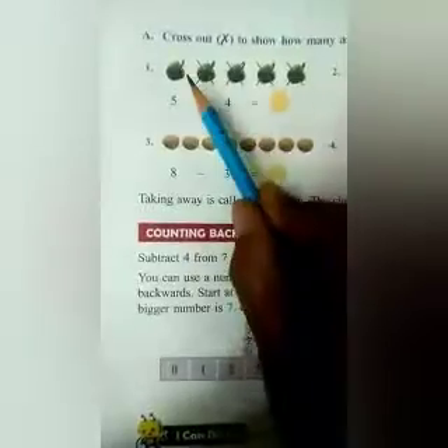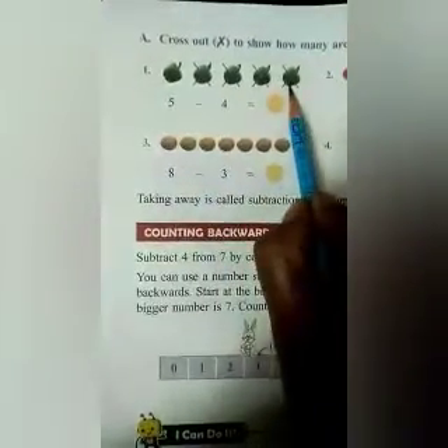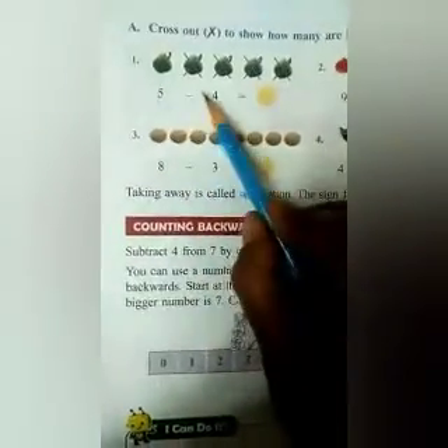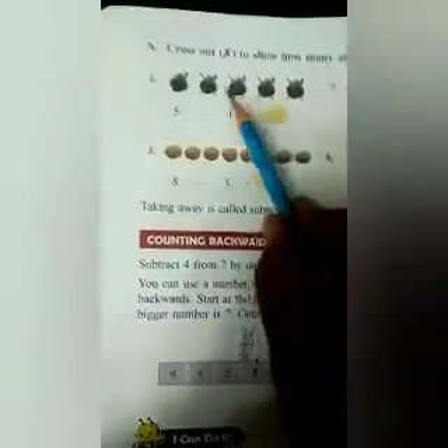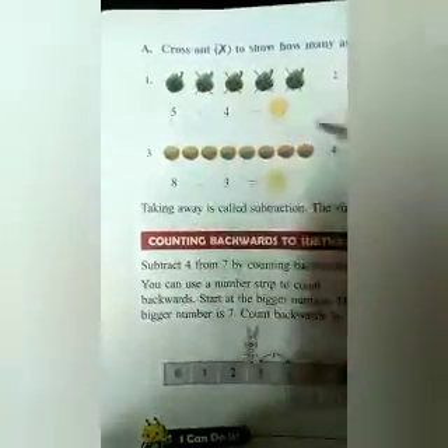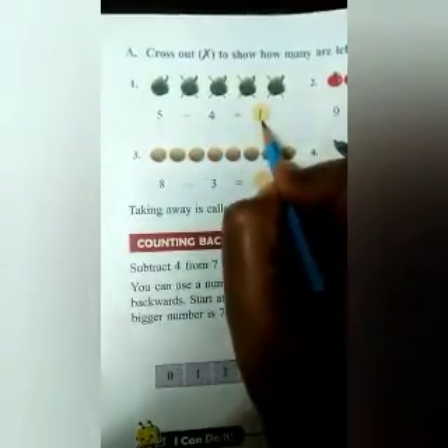The first one is done here. You can see 1, 2, 3, 4, 5 — 5 capsicums are there. So 5 is written for 5 capsicums and minus 4. What will be the answer? You can see the cross mark is drawn on 4 capsicums — 1, 2, 3, 4. So how many are left? Only 1. So here you will write 1. 5 minus 4 is equal to 1.